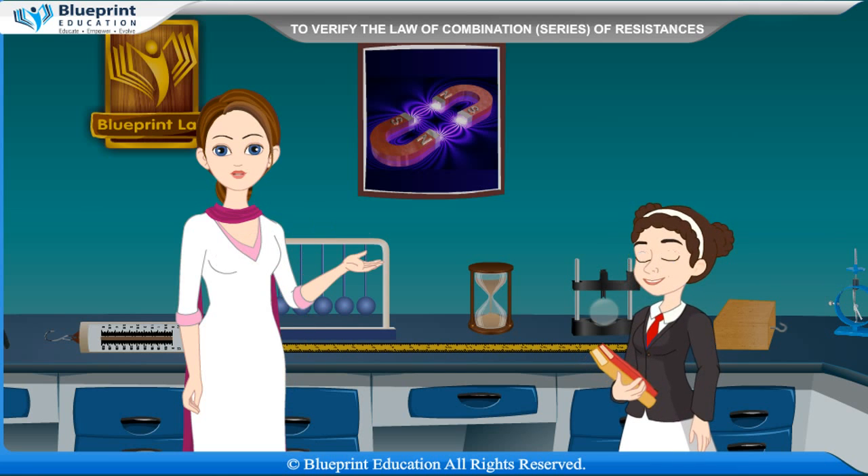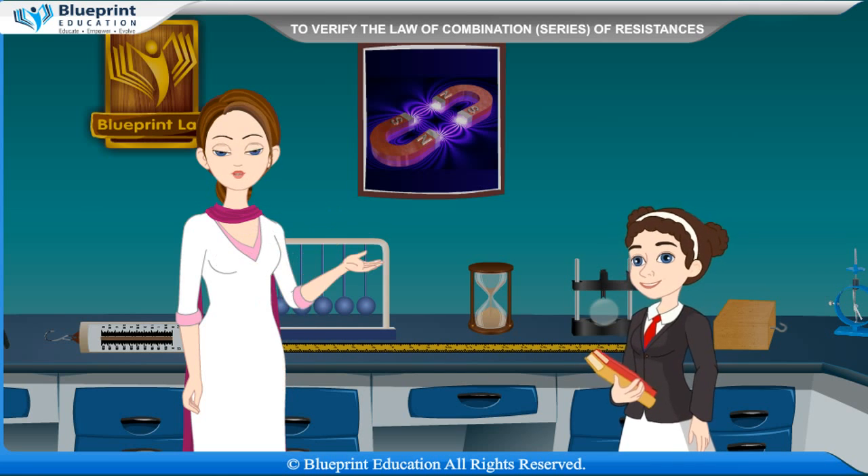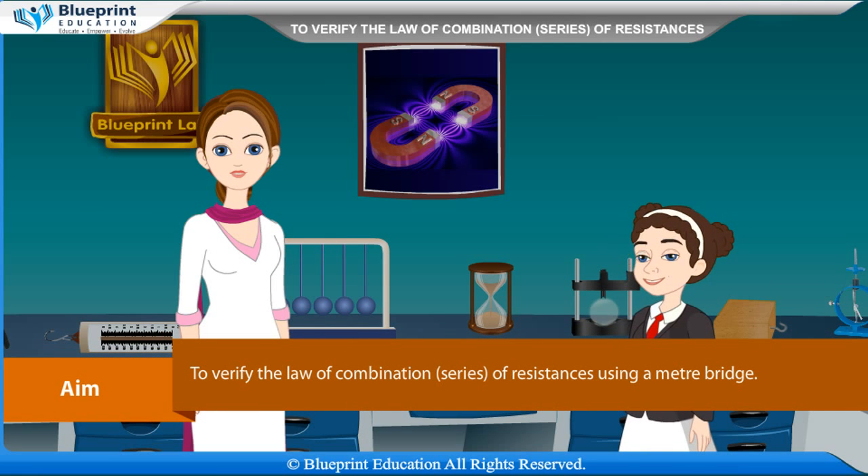Our aim here is to verify the law of combination of series of resistances using a meter bridge.